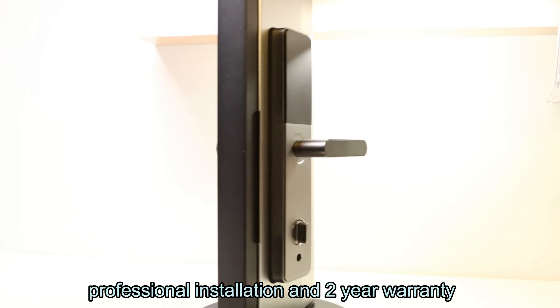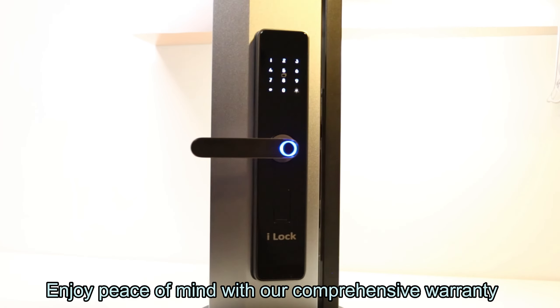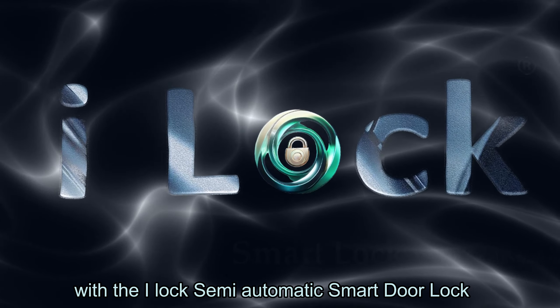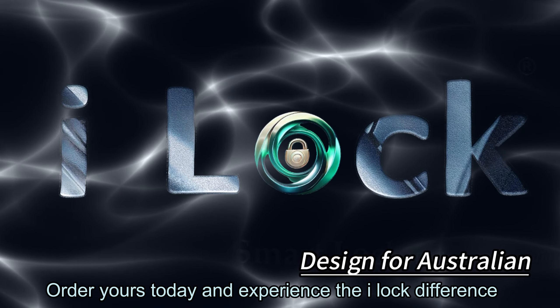Professional installation and 2-year warranty. Enjoy peace of mind with our comprehensive warranty and dedicated customer support. i-Lock — simplifying your life. Elevate your home security and convenience with the i-Lock semi-automatic smart door lock. Order yours today and experience the i-Lock difference.